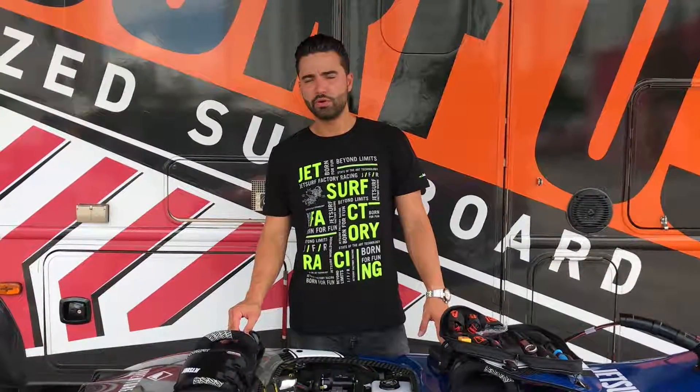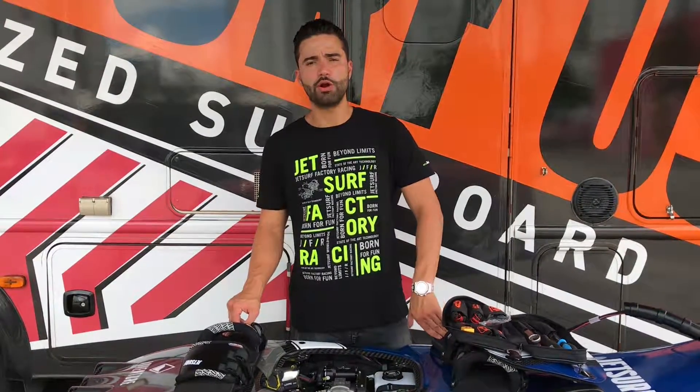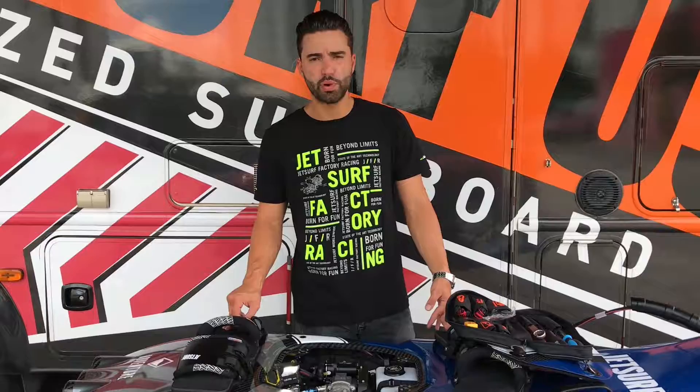Hello, my name is Gabriel. We're here with JetSurf USA, and in today's video we're going to be showing you how to remove and replace your spark plug.